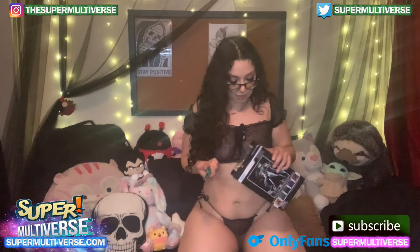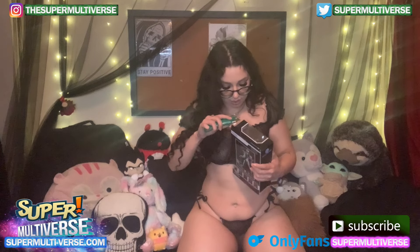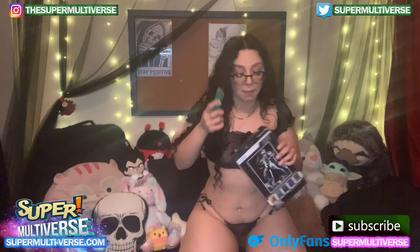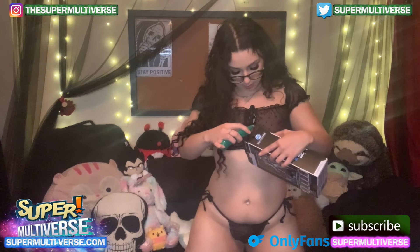So let's get to opening this. I'm gonna try to be as gentle as possible because the nerd inside of me wants to preserve these boxes as much as possible.